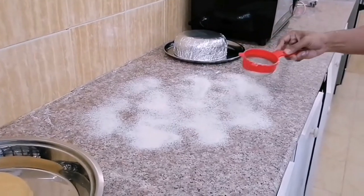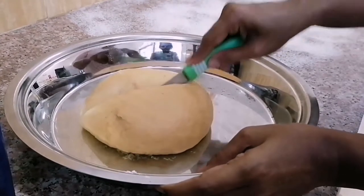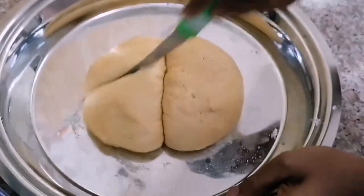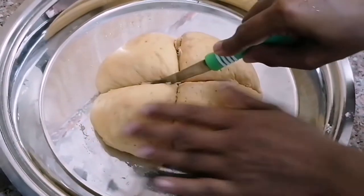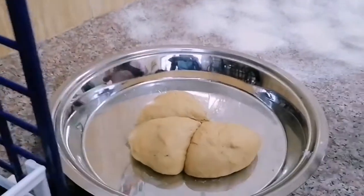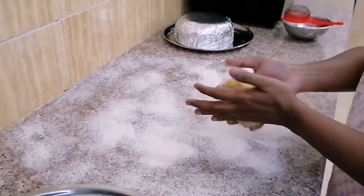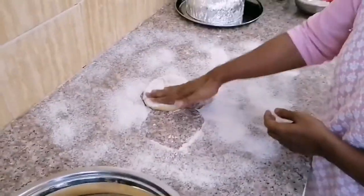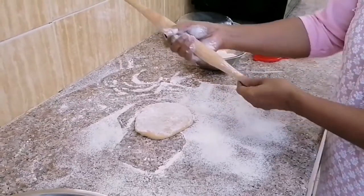Dust the countertop with bread flour. Now divide the proofed dough into four equal parts. Take one portion and roll it into a sheet.